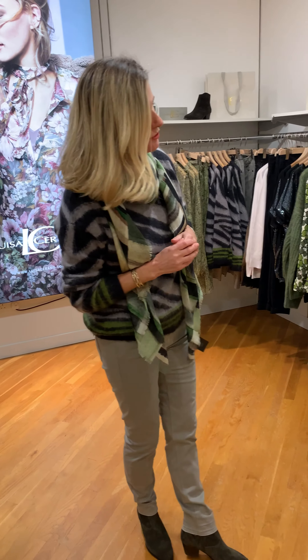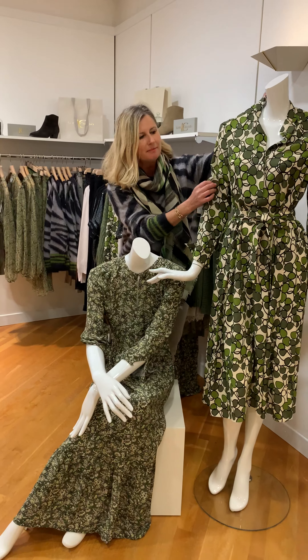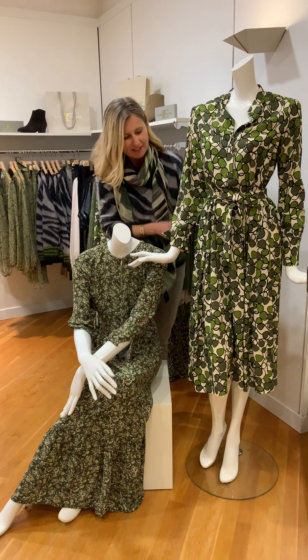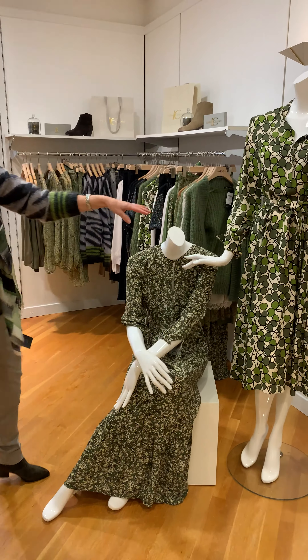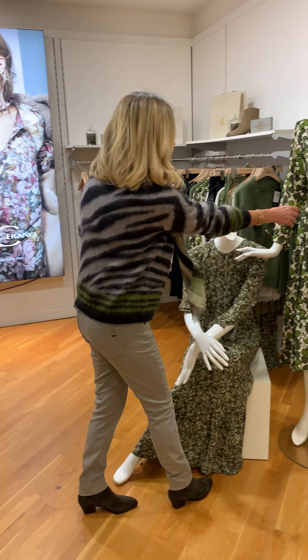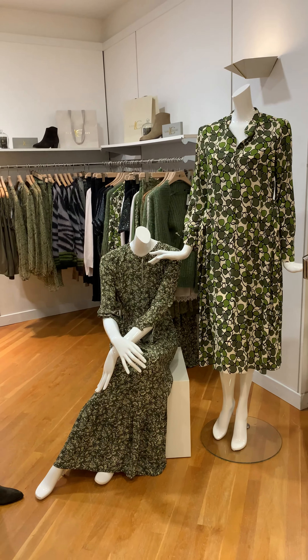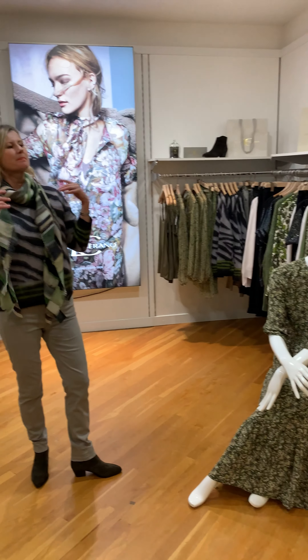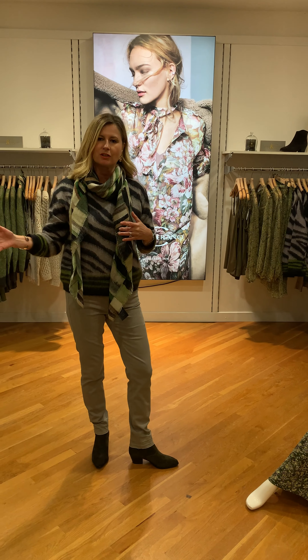We have two lovely dresses from the group in the olive, the pea green, and the chalk. This particular dress is phenomenal — I tried it and I loved it. It's great belted or unbelted. It's a very inspiring dress and very comfortable to wear with your sandals or with boots into the autumn.